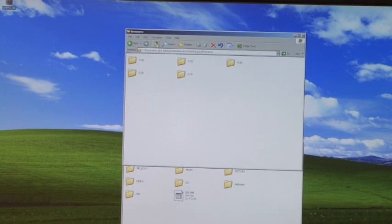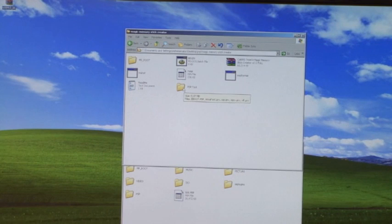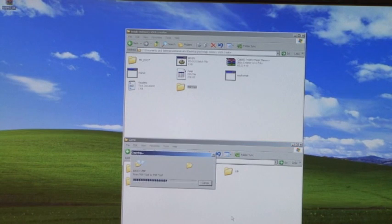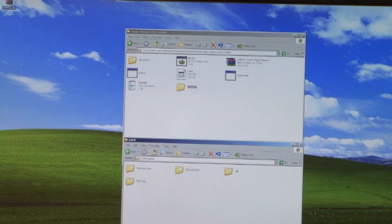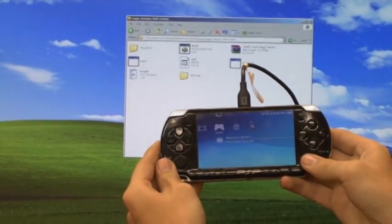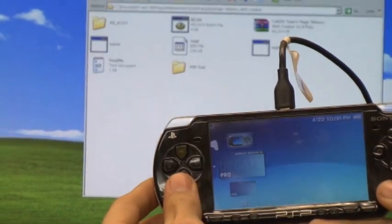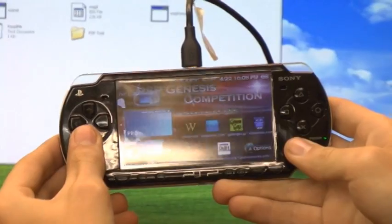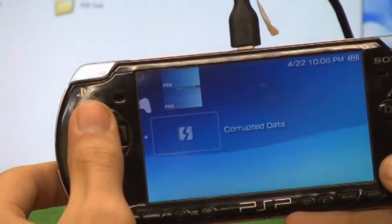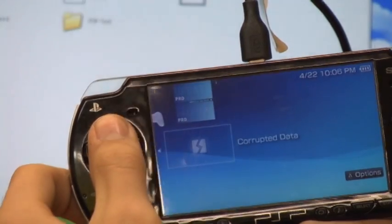Back in the pack, go to magic memory stick creator and copy the folder labeled PSP tool. On the PSP go into the folder labeled PSP, then the folder labeled game, and paste PSP tool there. That should do it for our magic memory stick. Now go to your PSP and go under game. You will see PSP tool, Genesis edition pro b update, 6.35 pro b fast recovery, and a corrupt data folder. Do not worry about the corrupt data — you will not need it. Do not delete it though.